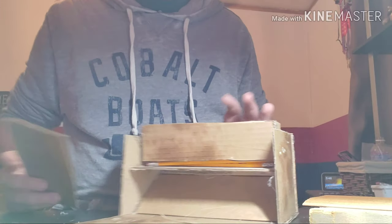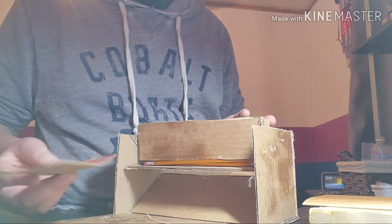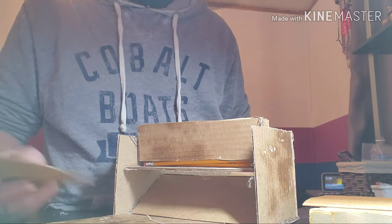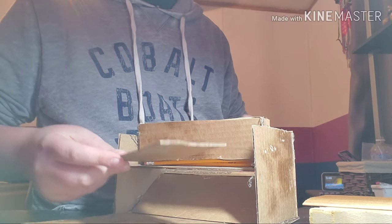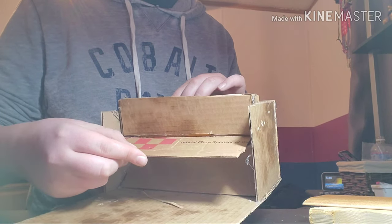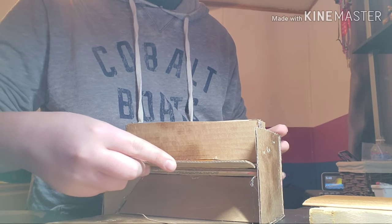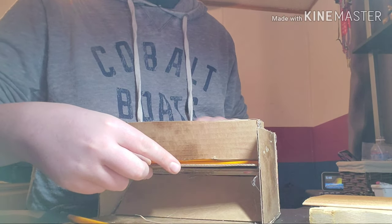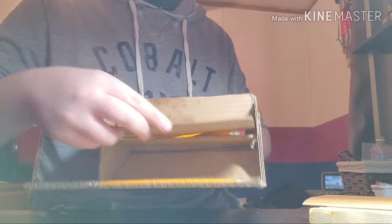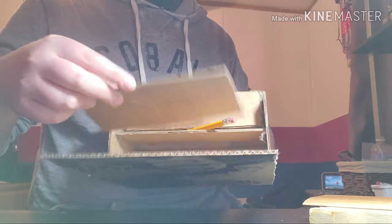Hey guys, so I was working on it and this is what I got so far. So as I said, it's a pencil dispenser. This is just to show you what it's going to do — I'm going to add more stuff to it. Basically there's going to be a piece of cardboard right here and then there's going to be rubber bands connected to it, so when you push it in it comes back out. But when you push it in, it puts a pencil down. See? And every time you do that, a pencil comes out. It's almost magic.